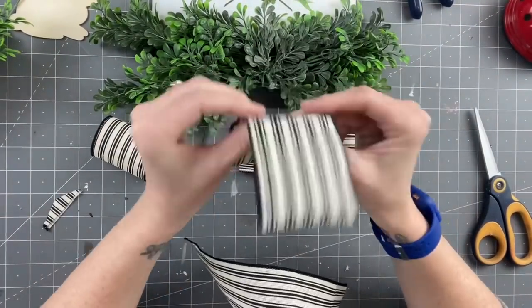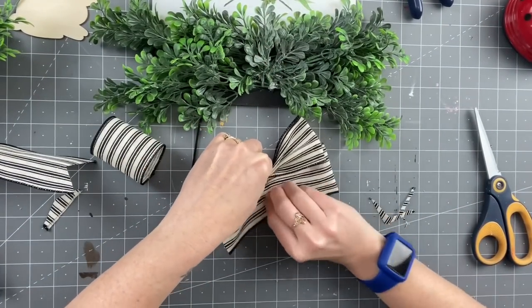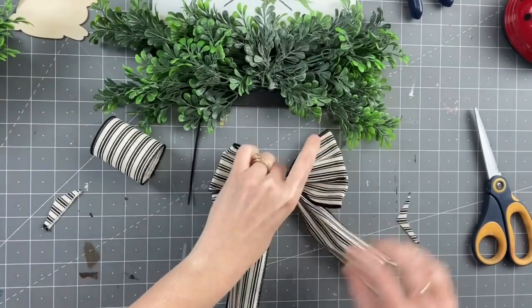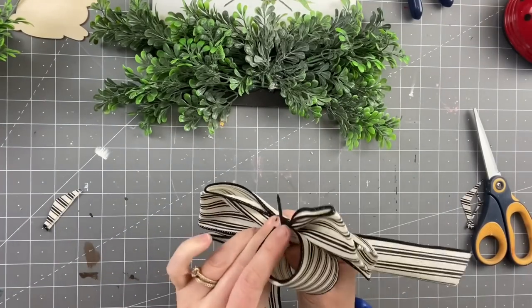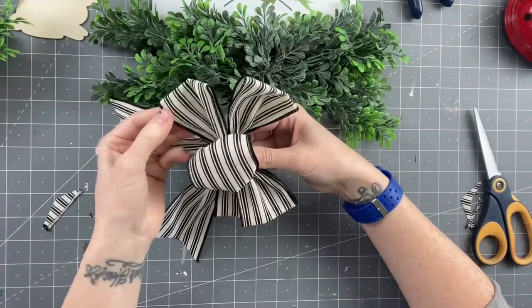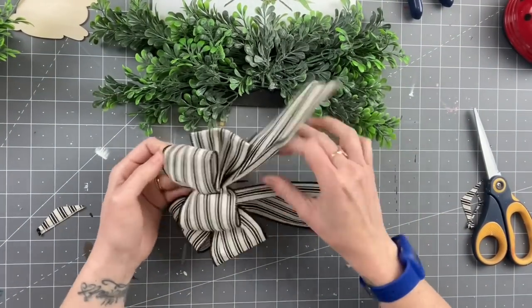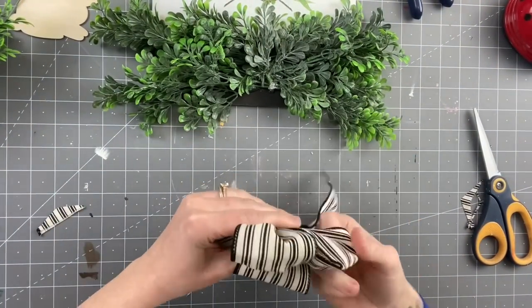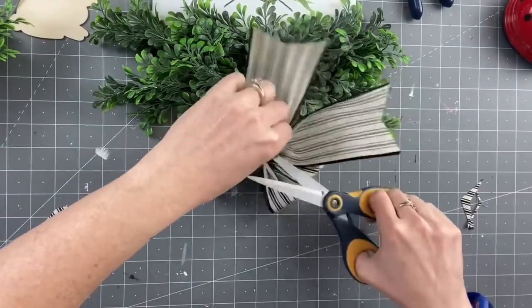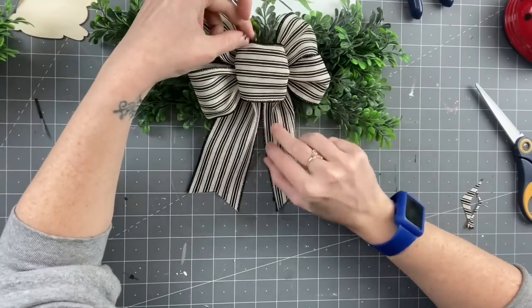I use zip ties — it is the easiest when you use zip ties. So we are going to scrunch these bows together, scrunch scrunch. Then get your tail, scrunch it up into the bottom — that is your middle — and put the zip tie through the middle. Do not zip tie it tight yet. Fluff your bow out, see if your loops are nice and even, and if you need to pull it, however you need. Once you know your bow is exactly how you want it to look, tighten up your zip tie, cut the back of it off, and you've got yourself a beautiful bow.